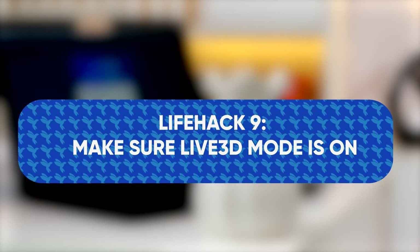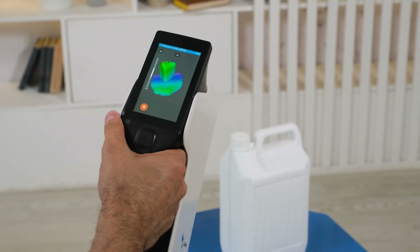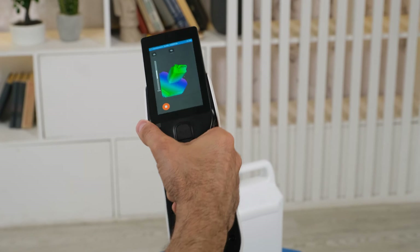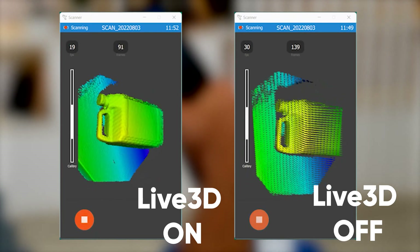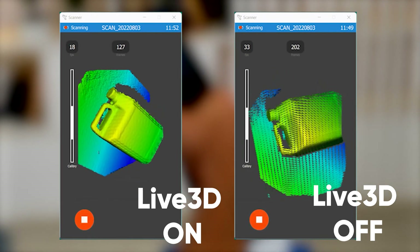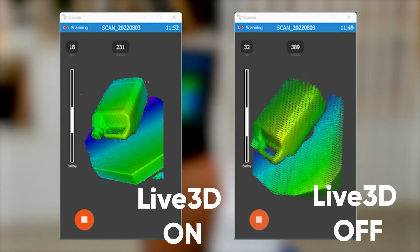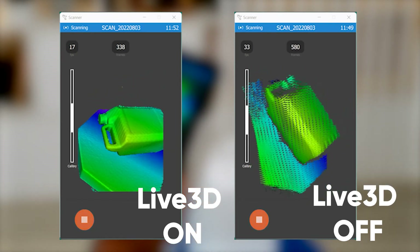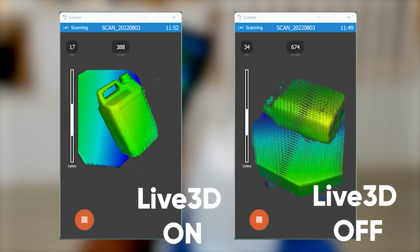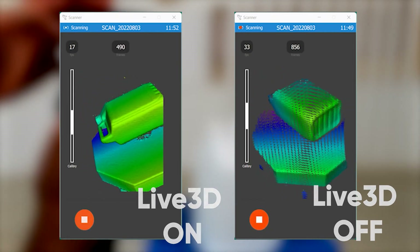Life hack number nine: make sure Live 3D mode is on. Don't forget about the Live 3D feature — before scanning, make sure that this mode is activated. With Live 3D mode on, the scanner creates a temporary preliminary 3D model of the object, which allows you to evaluate the quality of the scan and pay more attention to problematic areas. It helps you save time on post-processing. This mode requires sufficient computing power and can lead to a decrease in FPS. Nevertheless, in most cases, Live 3D mode significantly simplifies the scanning and preliminary assessment of the result.